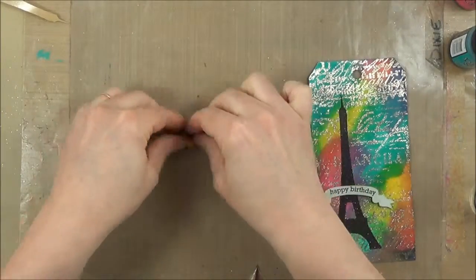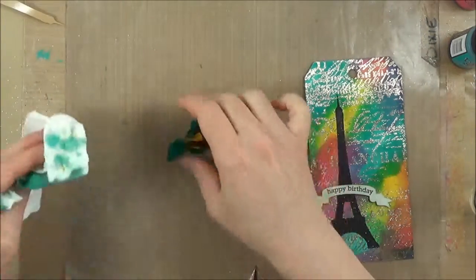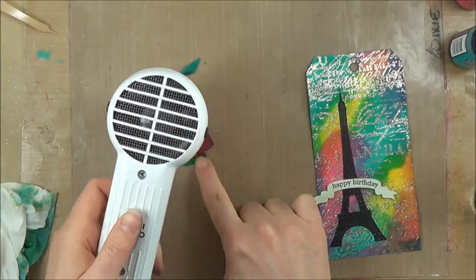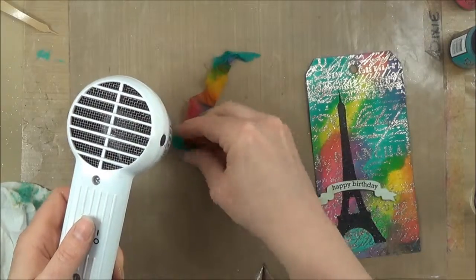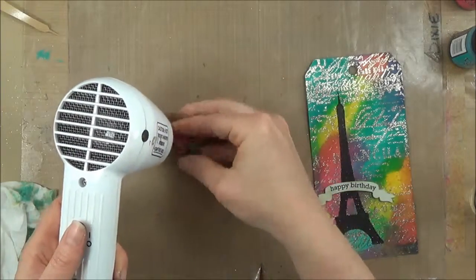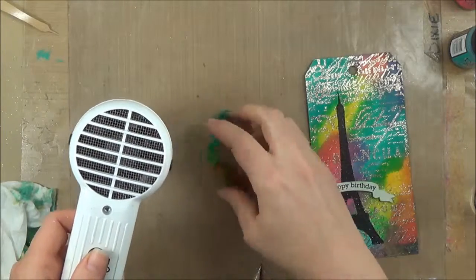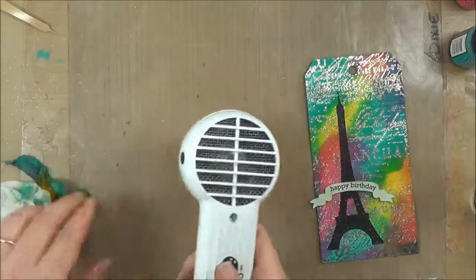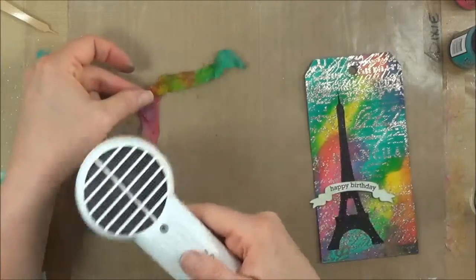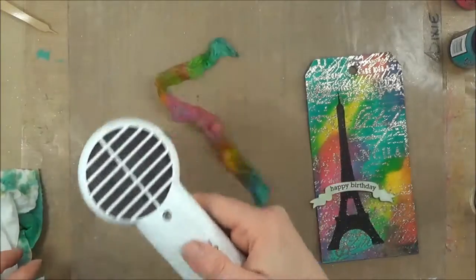Then I'm just going to scrunch it up. I do want the scrunched ribbon look, so I'm going to keep scrunching it and drying it. If you wanted it to be a smoother ribbon, you would just smooth it out and dry it, and it would look the same as it did before you added any ink to it. I'm just kind of rolling it between my fingers and scrunching it. That heat tool is hot, so I'm not leaving my fingers under it too long. I'm just trying to get a good ruffled bend to that ribbon, and it dries pretty quick — I haven't sped this up at all, so you can see it just takes about 15 or 20 seconds to dry.